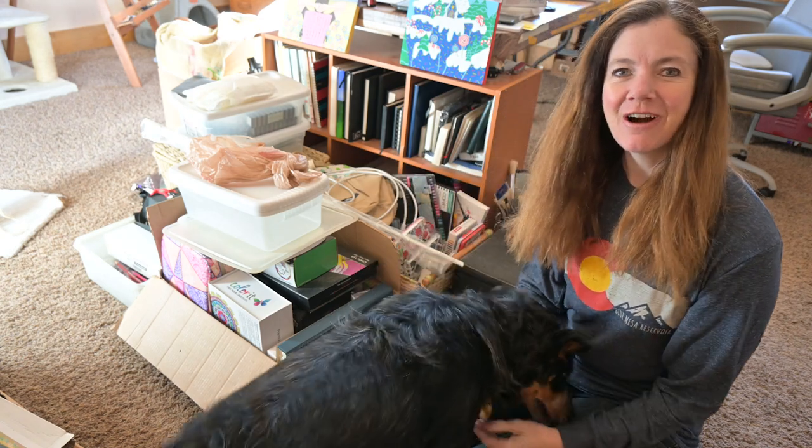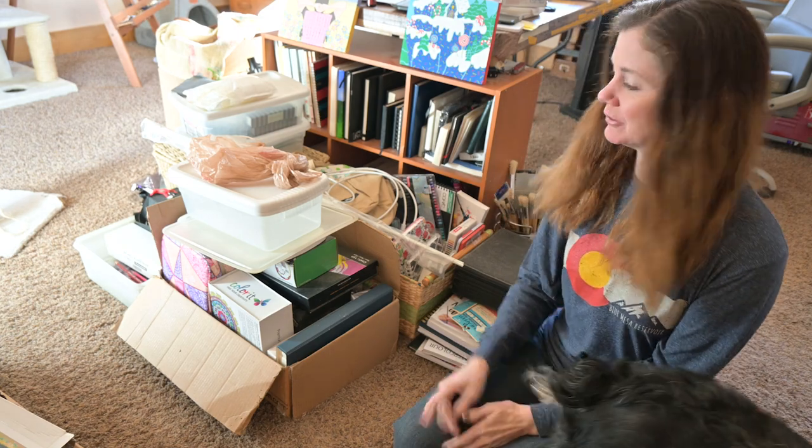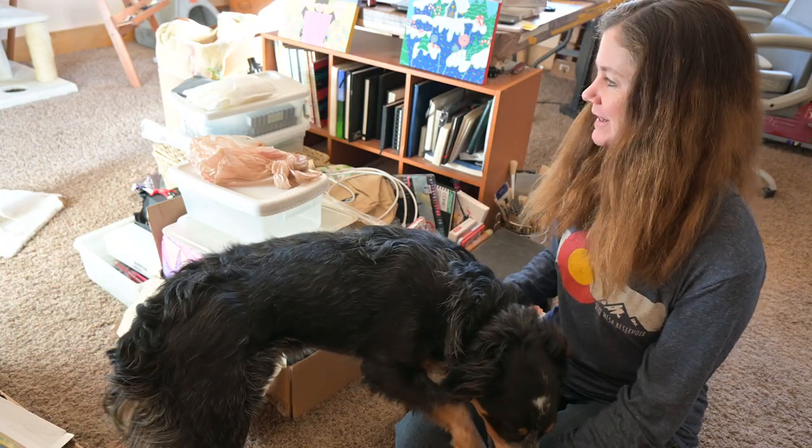Hello my art-loving friends. We are on the floor of my studio today because every time I walk in my studio I see this stuff and it kind of stresses me out. So it's time that we take care of it.